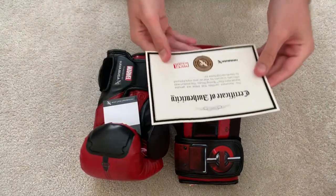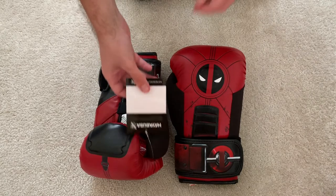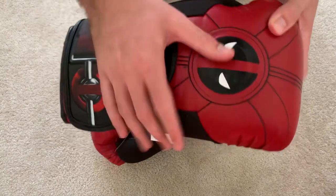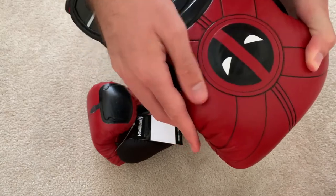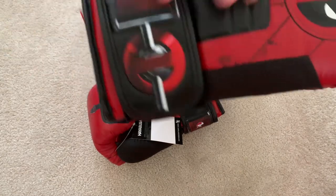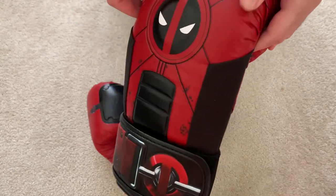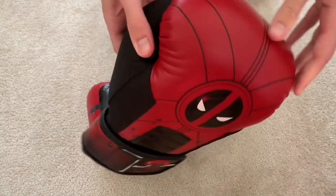It's got a certificate of authenticity which is pretty nice. Definitely getting some nice quality with Hayabusa products. There's a tag on it still, so we'll get rid of that soon. I just want to take a look at the glove straight up. There's a bit of stickiness from the paper — it's been in this paper wrapping which has stuck to the glove a bit, but it's wiping off fine. Straight away the quality of the leather is quite significant. You can tell it's really nice quality. It just feels like proper leather. So that's quite surprising — the first thing I notice anyway.